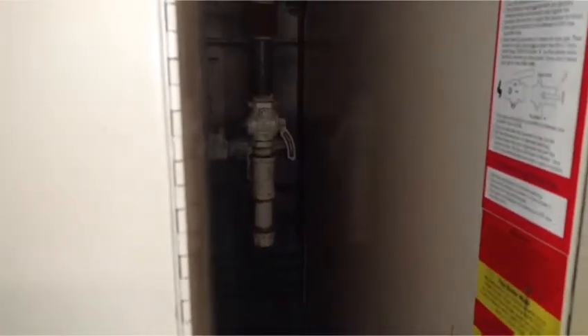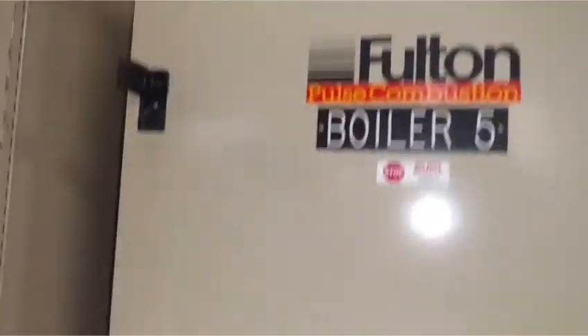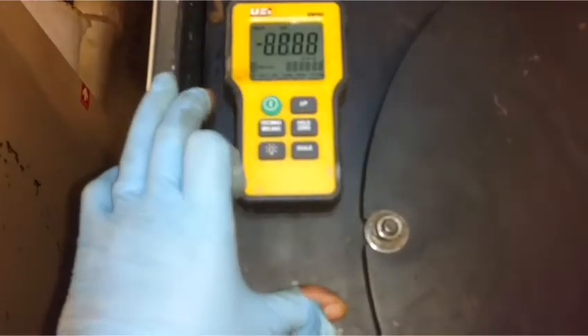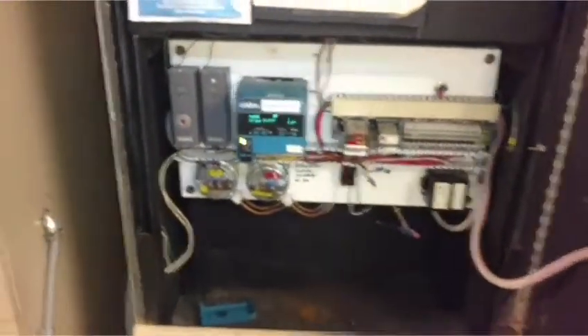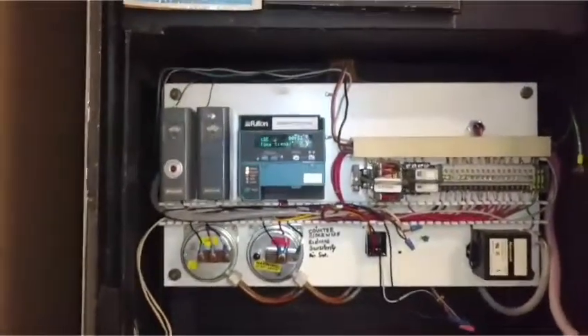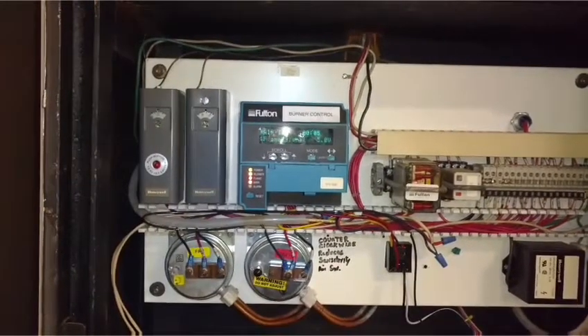Now we're going to turn everything back on — gas valve. Stop operation. Okay. That's not the main.